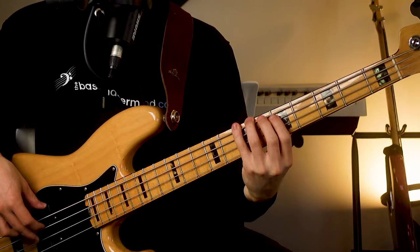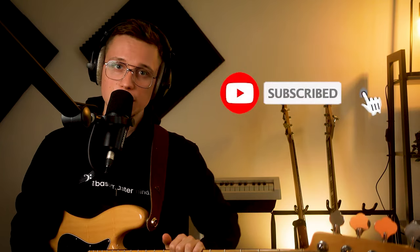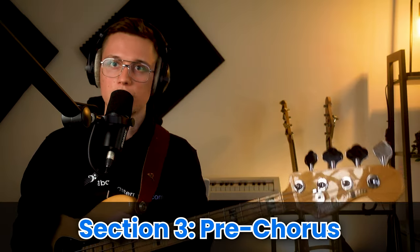Doesn't matter how complex or easy the bass part is — if I can't play it technically, I'll break it down and create an exercise. If you practice it every day for a couple of weeks, by the end of week two it will feel really comfortable. Let's move on to section three: the pre-chorus.